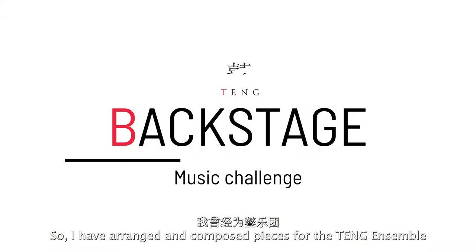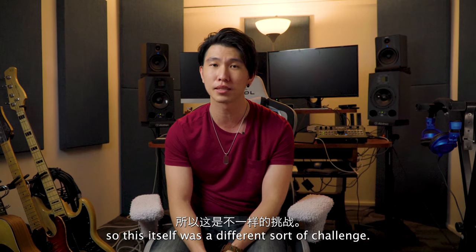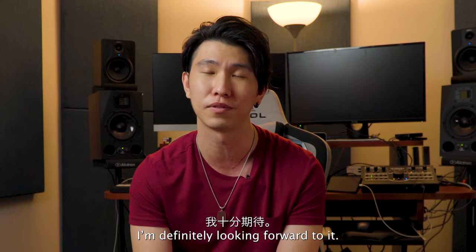So I've arranged and composed pieces for the Tung Ensemble and many other contemporary acts before, so this itself was a different sort of challenge. I'm definitely looking forward to it.